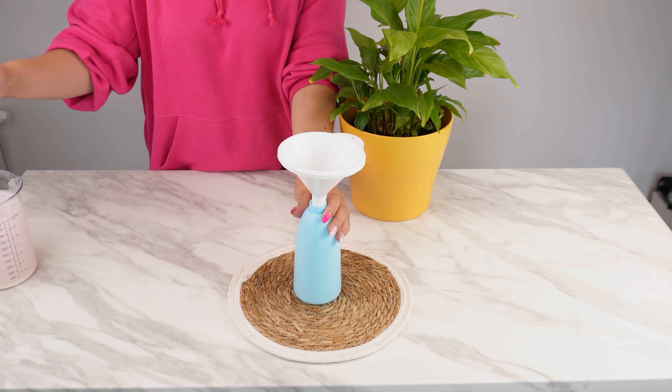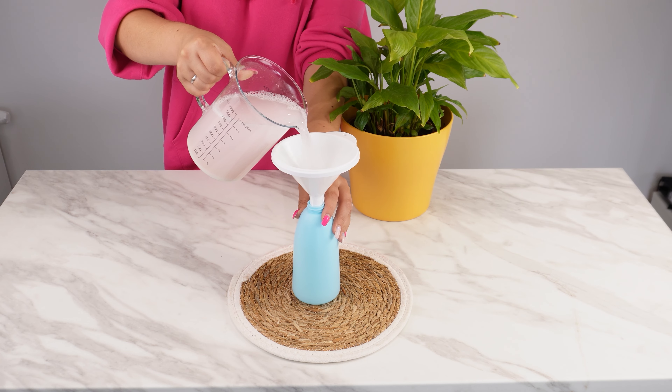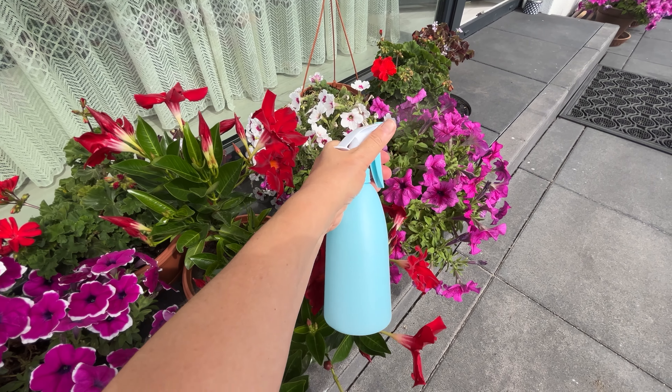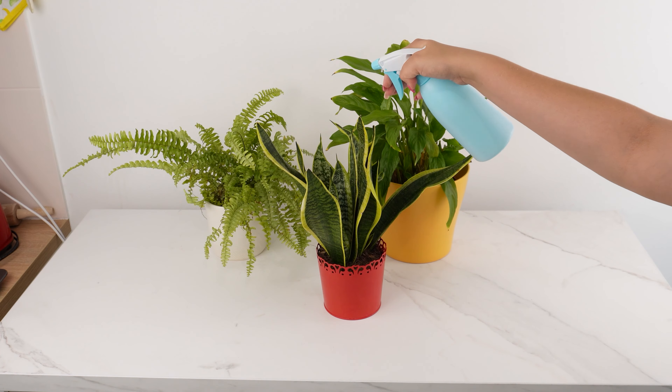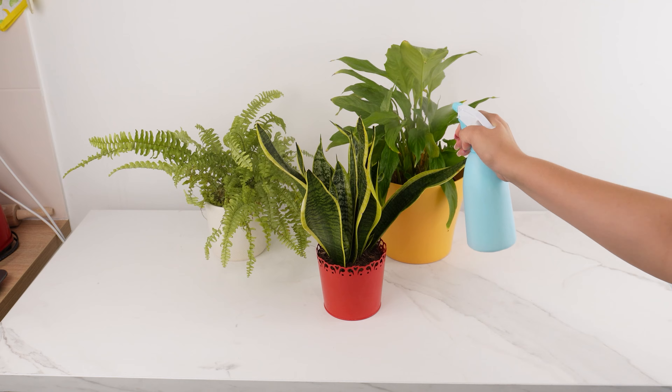Mix everything thoroughly so that the flour dissolves and doesn't form lumps. Then, using a funnel, pour the mixture into a spray bottle. Apply the spray after sunset. Use it regularly on flowers. This will help control pests and protect the plants from their damage. You can use it on succulents, flowering plants, or regular houseplants.